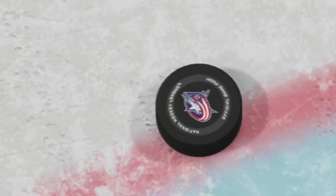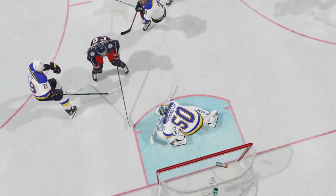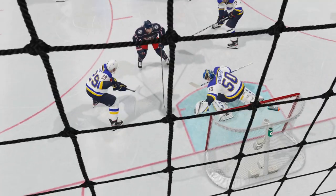Welcome to NHL 21. Today we're going to learn how to skate faster. It all starts with having the puck.